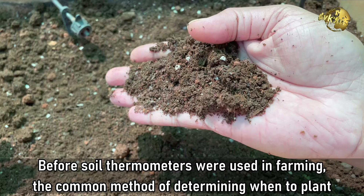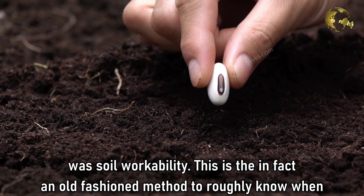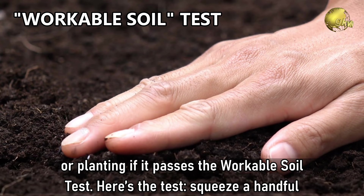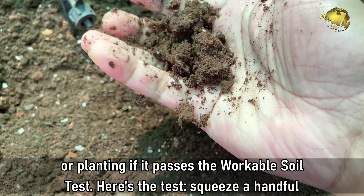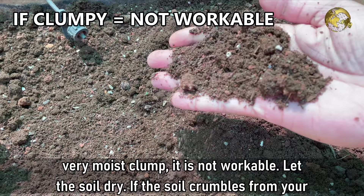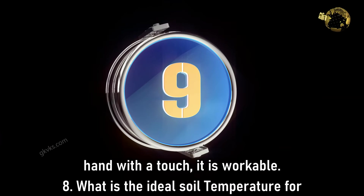Question 7: What Is the Workable Soil Test? Before soil thermometers were used in farming, the common method of determining when to plant was soil workability — an old-fashioned method to roughly know when to plant. The soil is workable and ready for seed sowing if it passes the workable soil test. Squeeze a handful of soil in the palm of your hand. When you open your hand, if the soil remains a wet or very moist clump, it is not workable — let the soil dry. If the soil crumbles from your hand at a touch, it is workable.